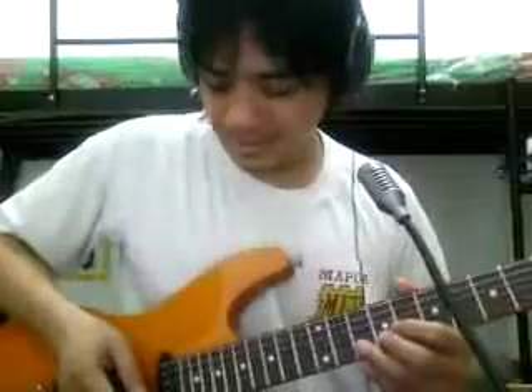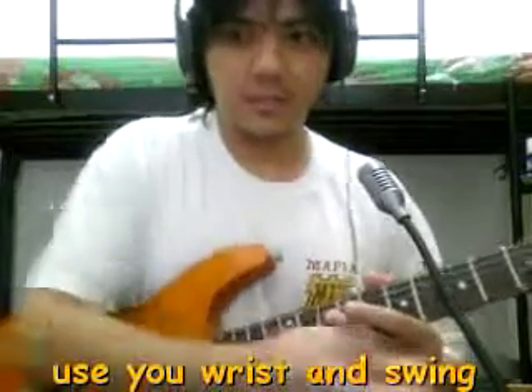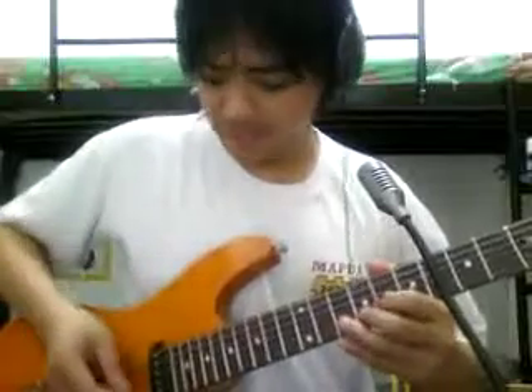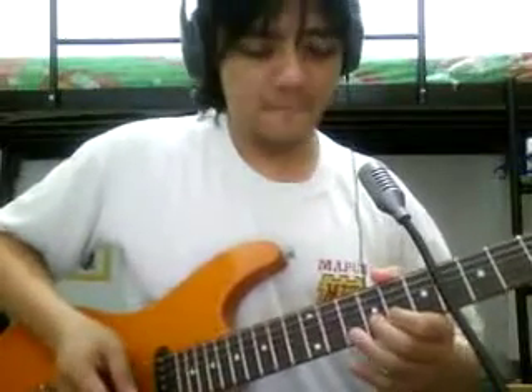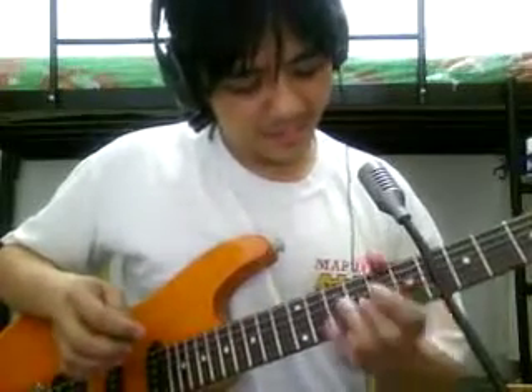I'll show you anyway. You're going to pluck the string and then use your wrist to make a swing action like this while you're holding the string. If you look at my wrist, it's doing this twitching action.